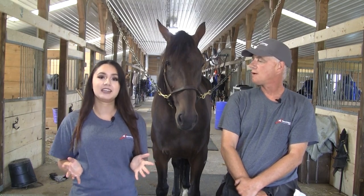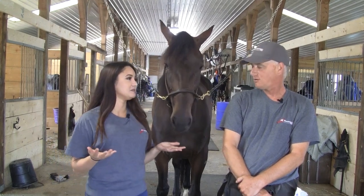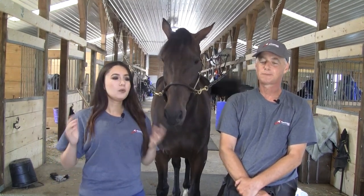Joining me today is one of Standardbred Canada's ID technicians, Mike Pennington. Thank you so much for joining us today. Pleasure to be here, Rachel. So Mike, walk us through the process.